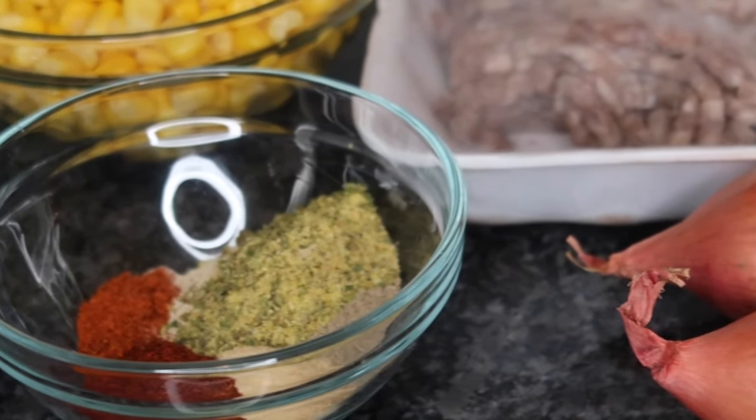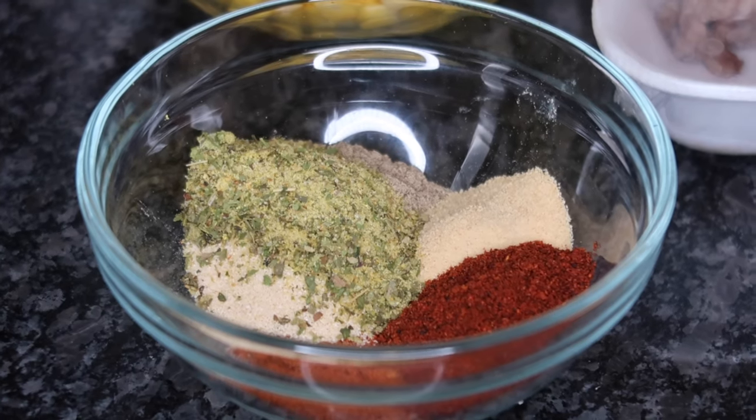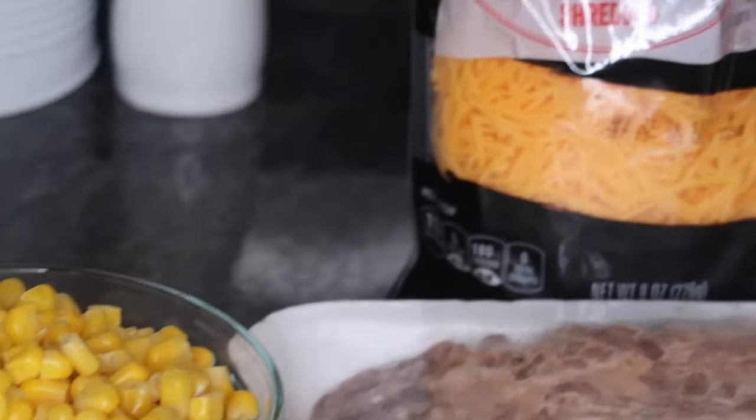I'm going to be using three teaspoons of complete seasoning, two teaspoons of onion powder, two teaspoons of garlic powder, one teaspoon of chili powder, one teaspoon of black pepper, one teaspoon of Creole seasoning, and a teaspoon of cayenne pepper. And then I have a can of corn that I'm going to be adding for some sweetness.